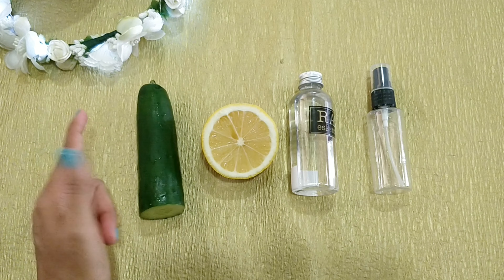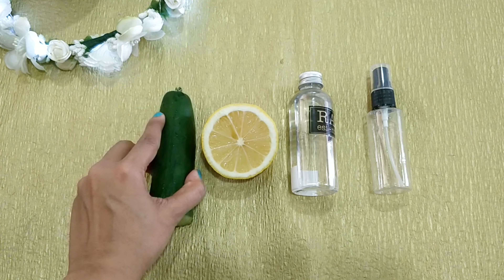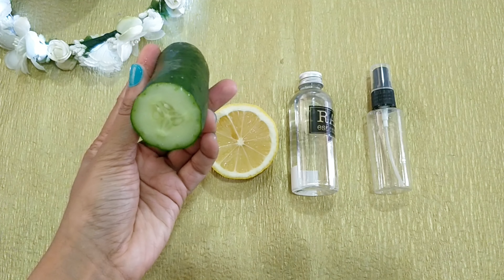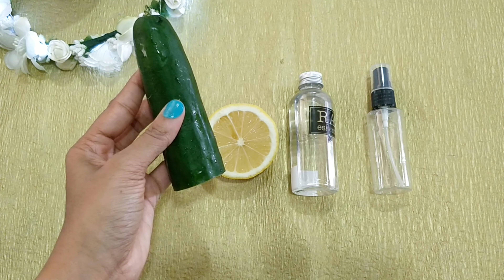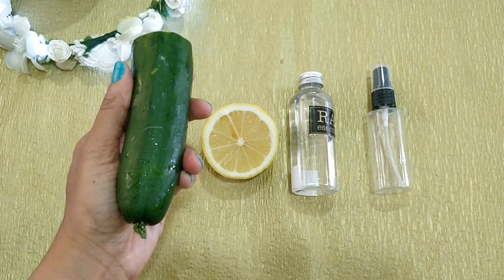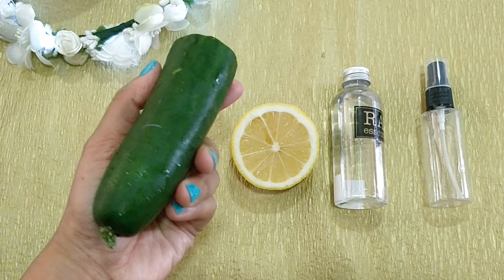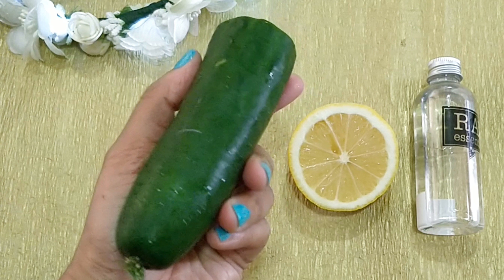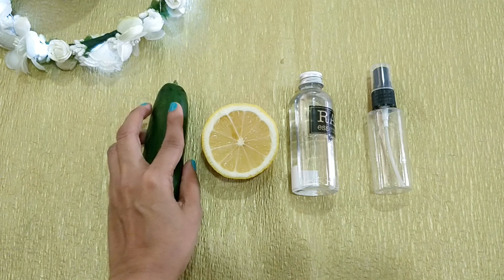Let's check out the ingredients! We are going to be making a cucumber toner today, and the first ingredient is — no prizes for guessing — a cucumber, or rather half a cucumber if you have the long ones like the one I have here. Cucumber is a natural astringent that will clean your skin thoroughly and also tightens your pores, thereby restricting any excess oil formation. Cucumber is a bliss for sunburned skin as it's an excellent natural coolant, and with regular use it will also improve the overall complexion and texture of your skin.